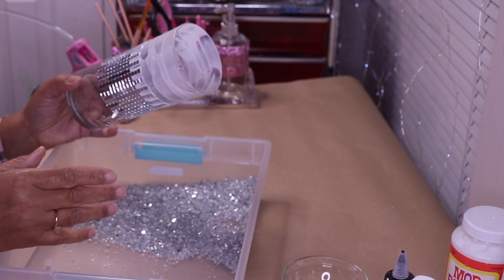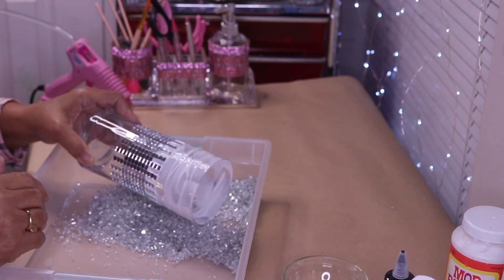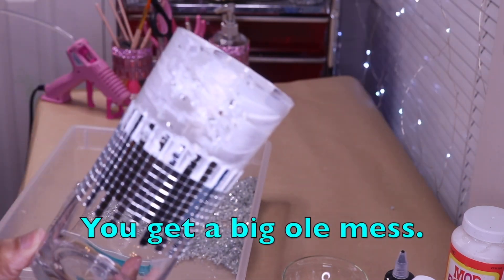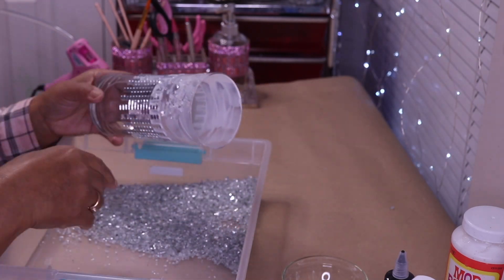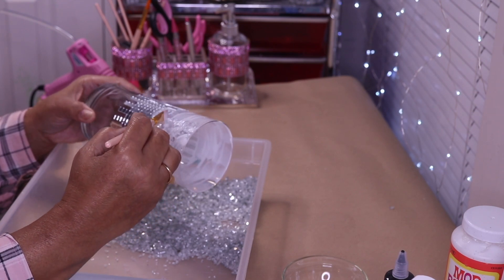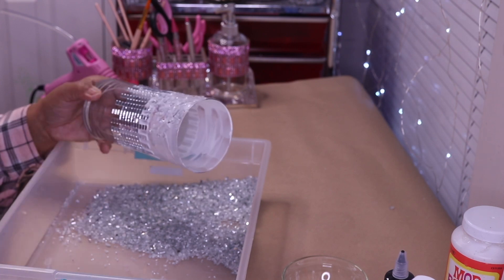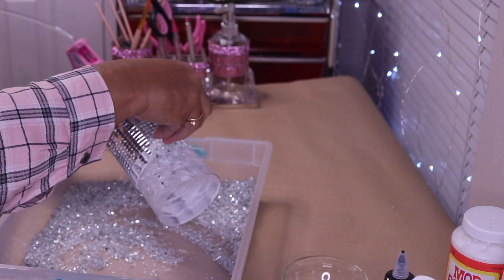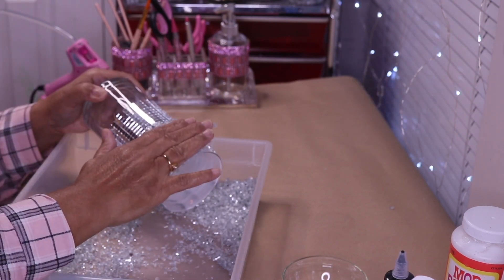Sometimes people ask me why I don't just dip the container into the crushed glass, and I'll show you why — it wipes away some of the Mod Podge and you get a big old mess. So to me the best way is just to pour it on top and pat it down.